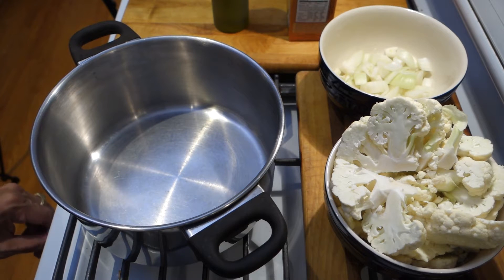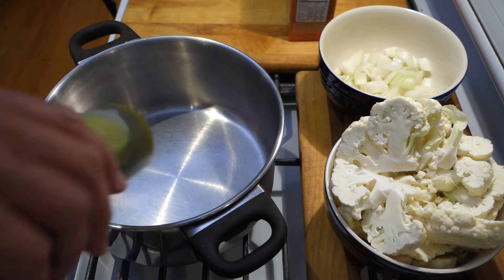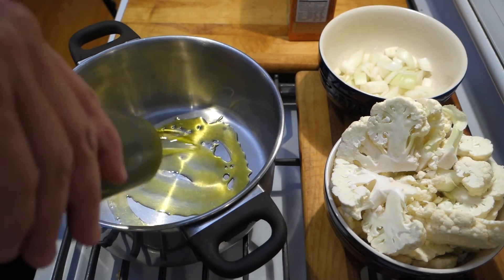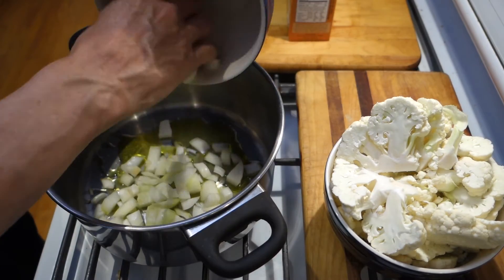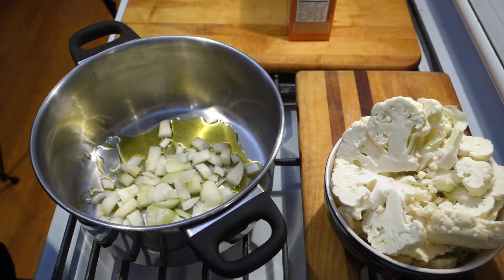So next step, super easy — just sauté up our onions with a little bit of extra virgin olive oil. Regular olive oil would be fine. Give those a minute or two.